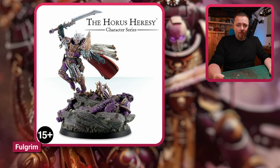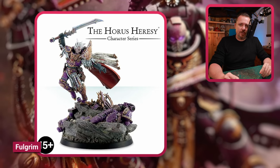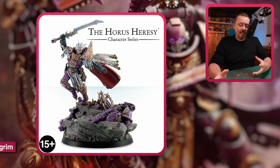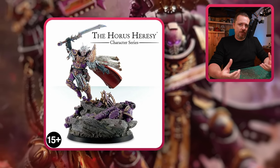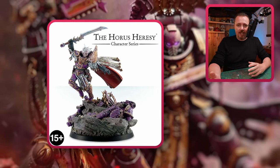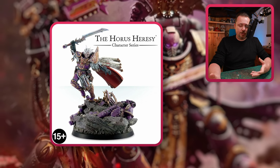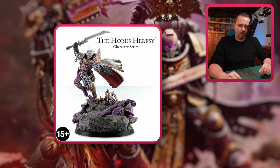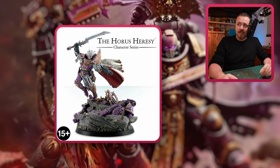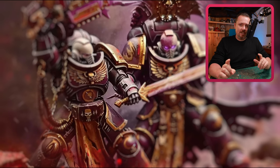You've got Fulgrim from 30k before his ascension to daemonhood. He comes with a massive scenic base — you can get rid of that and put Fulgrim on a 40 to 60 millimeter base. You can proxy Abaddon with this one. Fulgrim is the leader of the Emperor's Children, so why not have him run around as Abaddon?